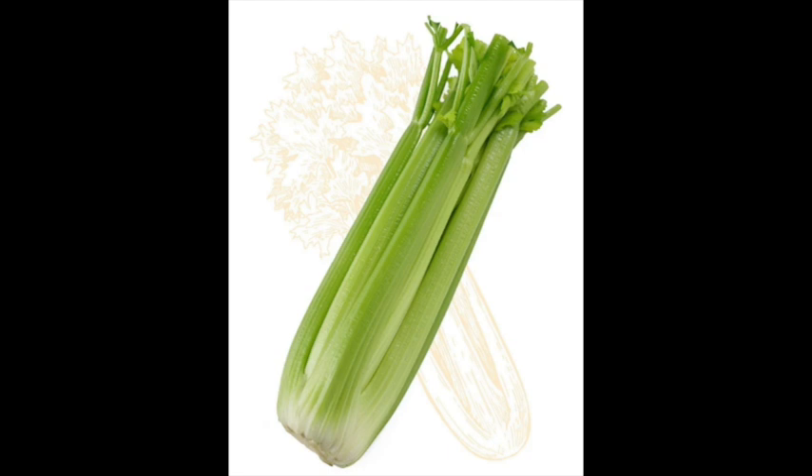Celery has a high water content of almost 95%, plus generous amounts of soluble and insoluble fiber, all of which support a healthy digestive tract and keep you regular. One cup of celery sticks has five grams of dietary fiber. Celery is also rich in vitamins and minerals with a low glycemic index, and it has an alkalinizing effect — minerals like magnesium, iron, and sodium in celery can have a neutralizing effect on acidic foods.